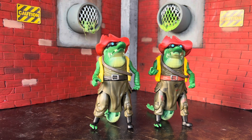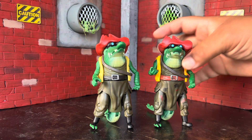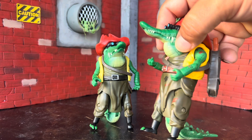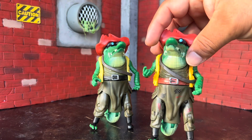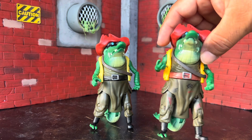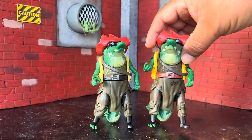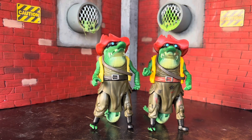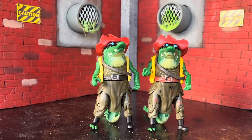Next we have Leatherhead. The paint apps just don't come out as good on this one because there's not a lot of flesh for them to paint, so they put a bunch of paint on the pants and a little bit on the arm. This one I would say is probably the most disappointing out of all of them. I'm not going to go over articulation — I covered that in my last videos, one for the villains and one for the turtles.